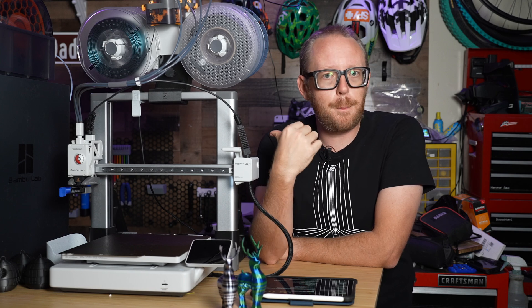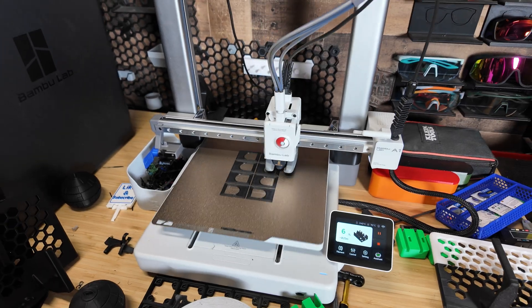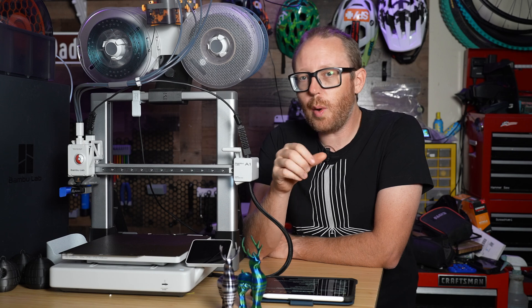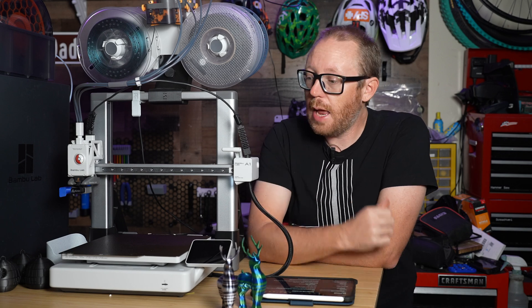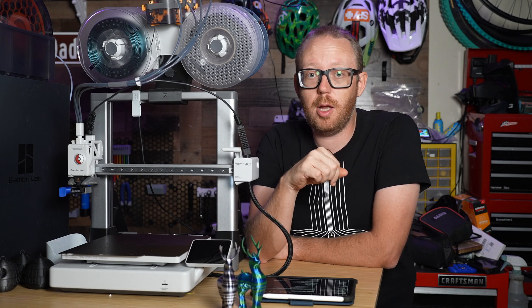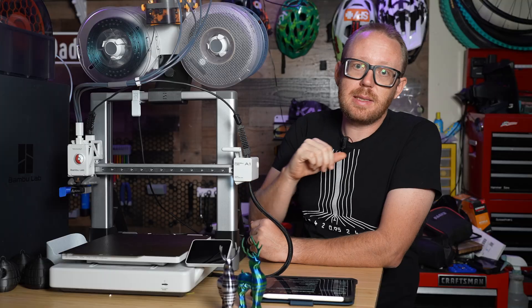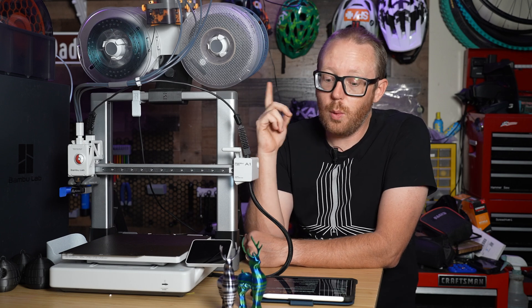This is honestly probably one of the best printers you can get to start 3D printing with. This is the Bambu Lab A1, and it is a bed slinger design, which is quite different compared to their other printers that are more of a CoreXY. This is the bigger brother to the A1 Mini, which I've covered in a previous video. What makes this thing special really is the price point — $339 by itself without the AMS Lite, or $489 with it.